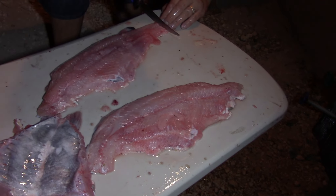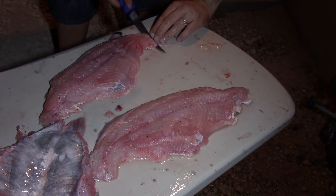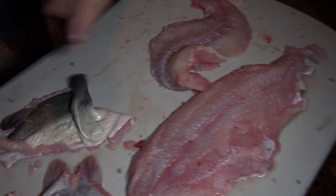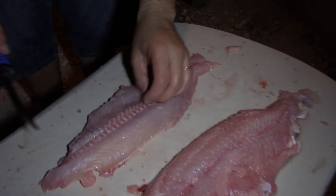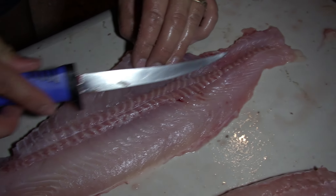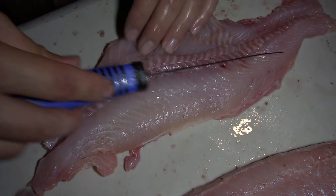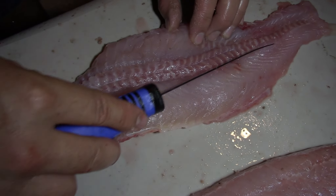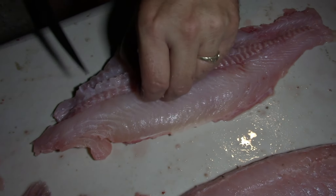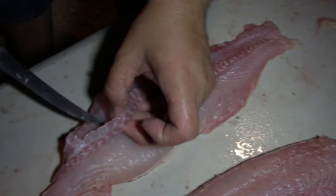Lo quiero sacar completo, así de que lo voy a agarrar desde acá. Ahí quedó el filetillo, puro. Y miren aquí — como les digo, esto del medio, la línea esa, yo diario la quito en todos mis pescados. Diario quito esa línea, esa línea de lodo — no muy buena.